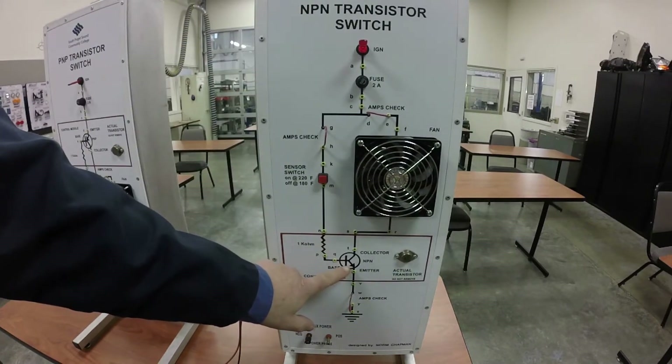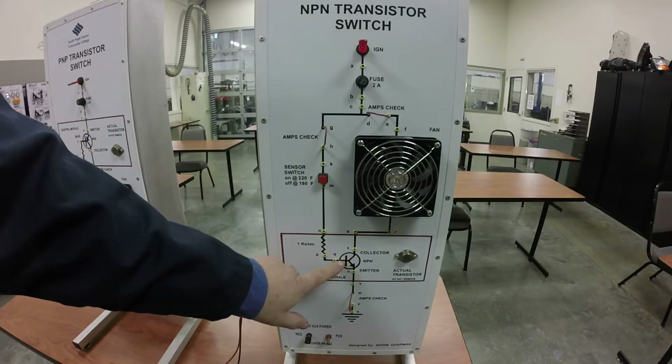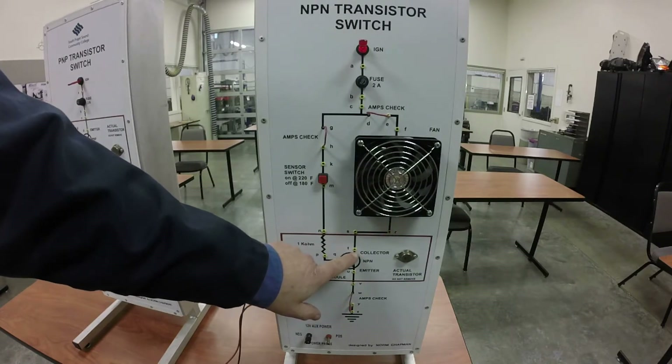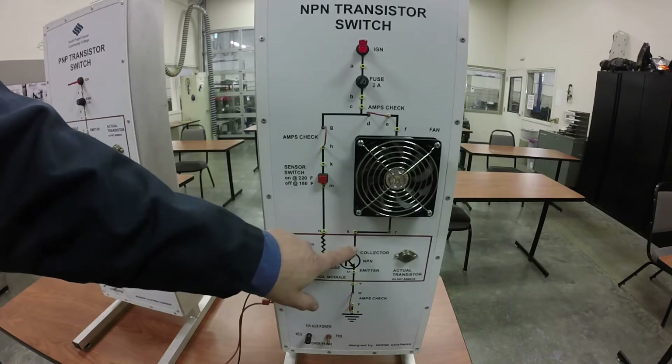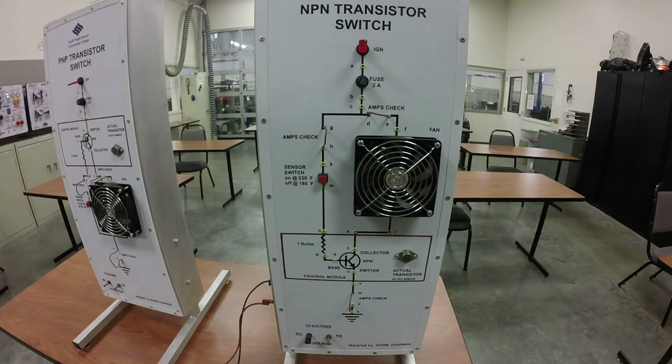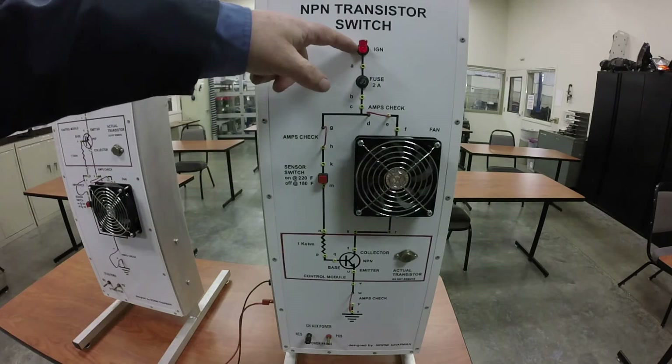If we look at the electrical symbol for it, your base is on the bottom, your collector comes in, and your emitter goes out. The arrow points in the direction of current flow.